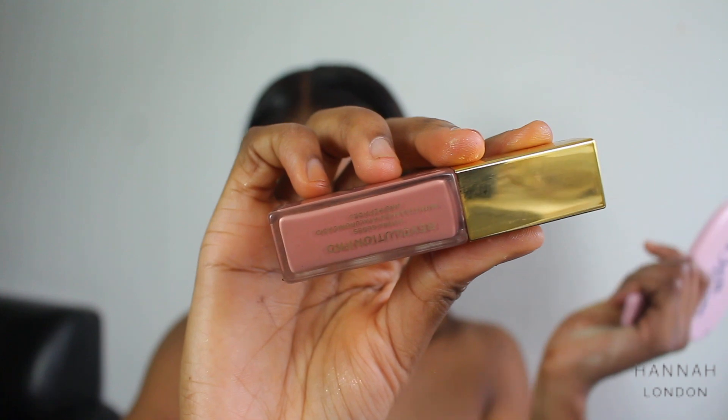Then I'm going to use the Makeup Revolution Hydrogloss in Tainted. Then I take my Sleek Makeup clear lip balm and go on top — but you can just take any clear gloss. And then just to finish everything off I'm using my Morphe Set and Spray.